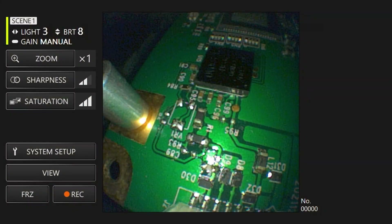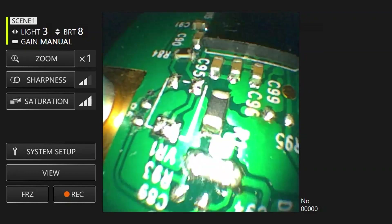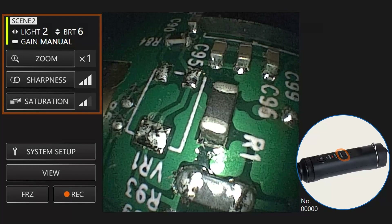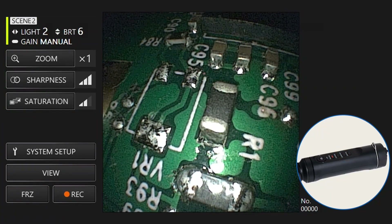Seamlessly switch between two preset image setting configurations during your inspection with a convenient scene mode. Just press a button to toggle between each configuration to optimize the visuals for different inspection environments.